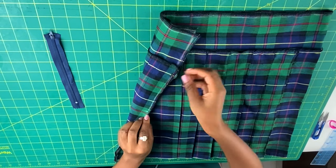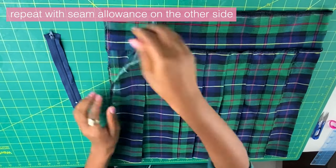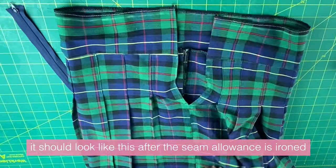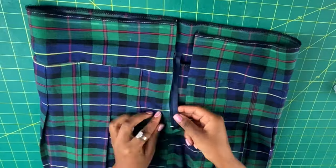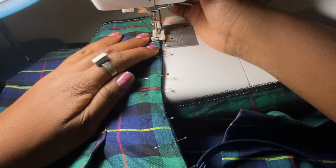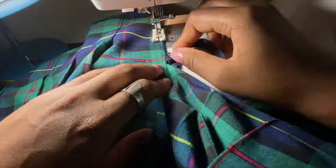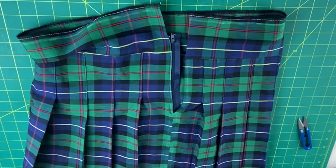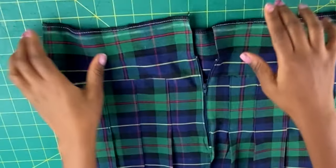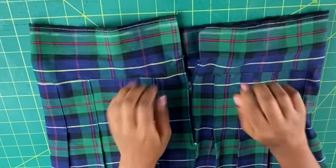Open up the seam allowance, fold it, and iron it down flat so it's easier to attach the open flaps to the zipper. Take the zipper, pin one side of the open flap to one side of the zipper, and sew with a straight stitch — you should use a zipper foot, but a regular foot works too. When done it should look like that. Then open your zipper, pin the other side to the other side of the fabric, sew it, and it'll look like this.